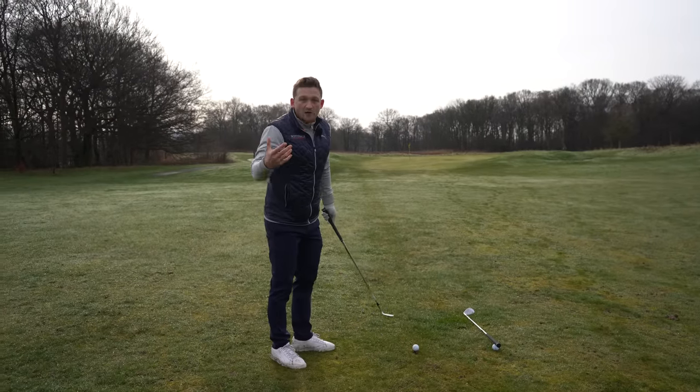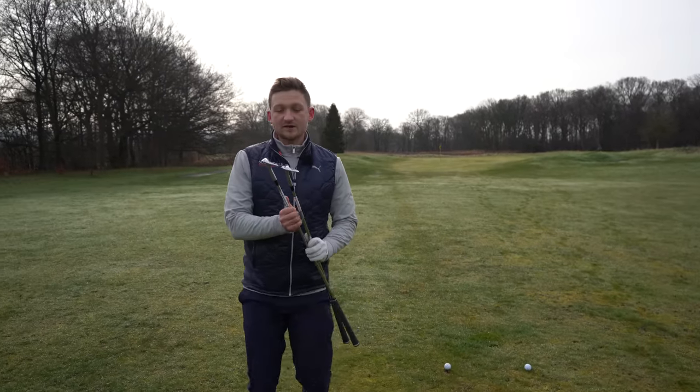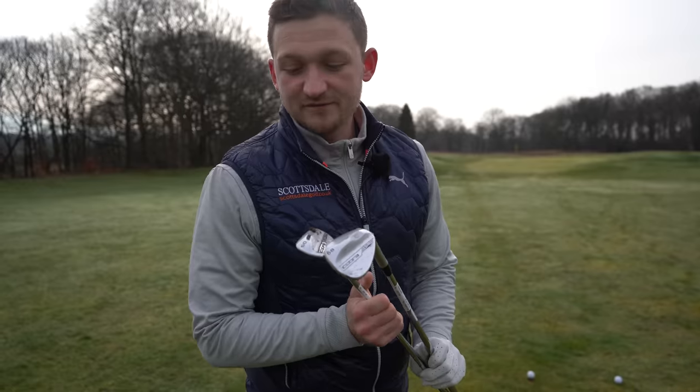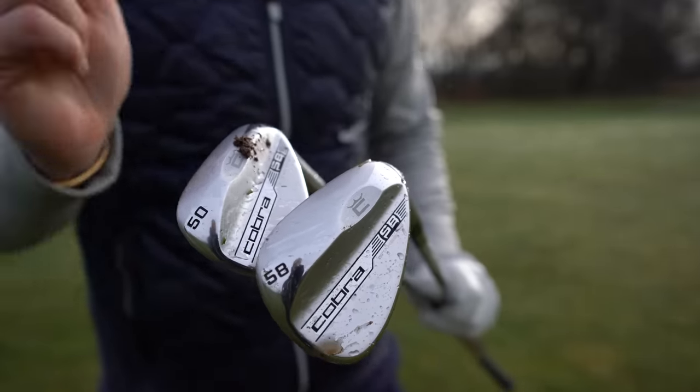The first part of this solution is thinking about your wedge selection. I carry three wedges: a 58, a 54, and a 50. My most favoured wedge to pitch with is my 50.